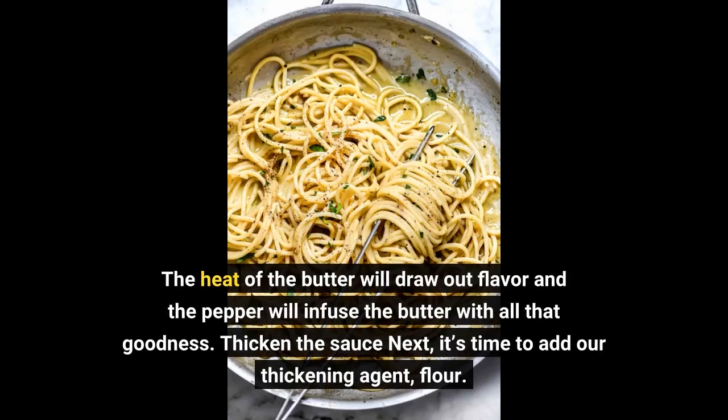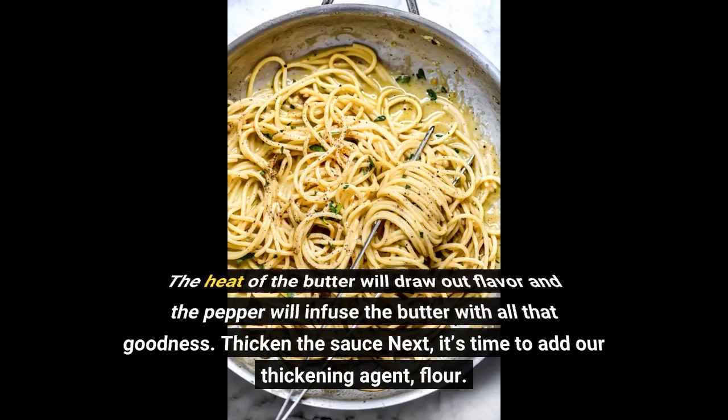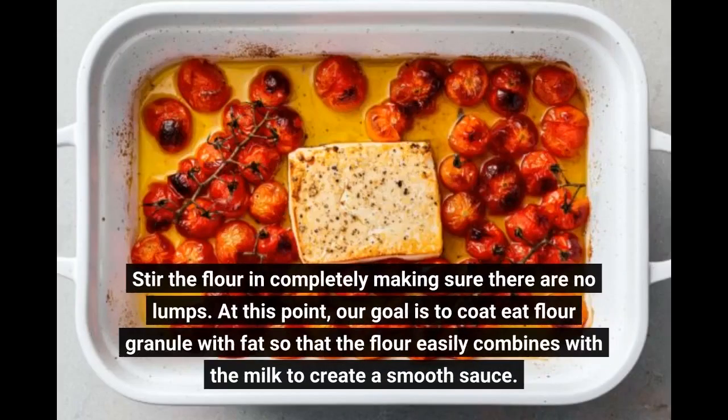Thicken the sauce next — it's time to add our thickening agent, flour. Stir the flour in completely, making sure there are no lumps. At this point, our goal is to coat each flour granule with fat so that the flour easily combines with the milk to create a smooth sauce.